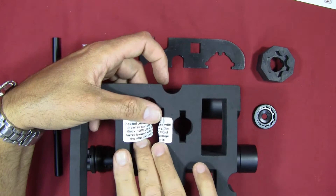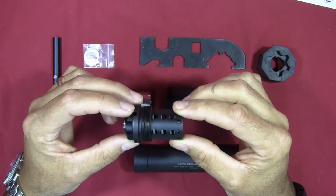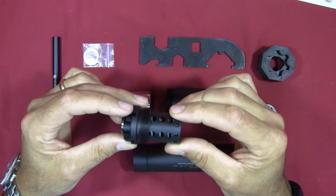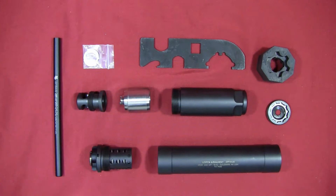One more warning from the label: with the booster assembly configured with the spring inside, it can only be used with a tilt-barrel pistol. If you try to use it with the spring inside on a fixed-barrel 300 Blackout, 5.56, or something like that, there's a good chance you're going to damage the booster assembly. You can only use this on a tilt-barrel pistol in this spring-loaded configuration.